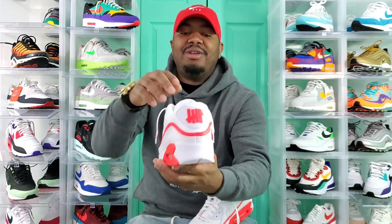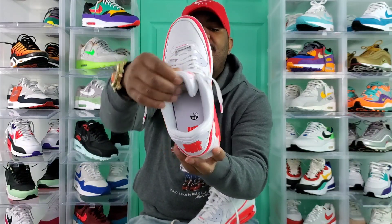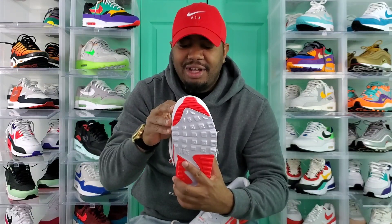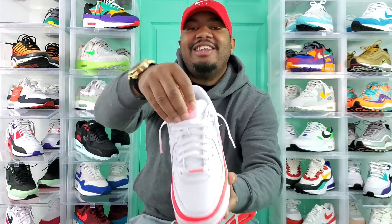On the back, as you guys can see, you got the Undefeated logo back there. Inside is white with the Undefeated logo as well. The bottom is that Solar Red and white. And then down here on the tongue, you got the Undefeated clip right there. And on the tongue — Nike Air Max. Like I said, not a whole lot going on with this shoe. Nothing too crazy.